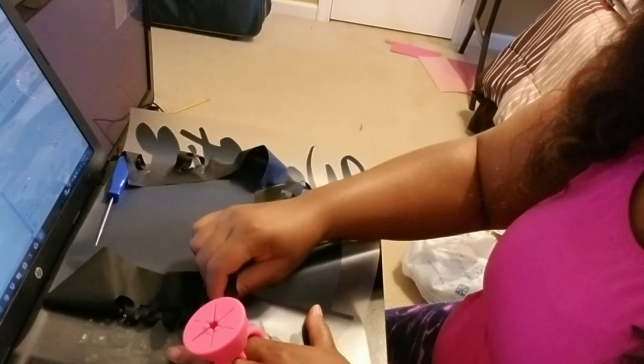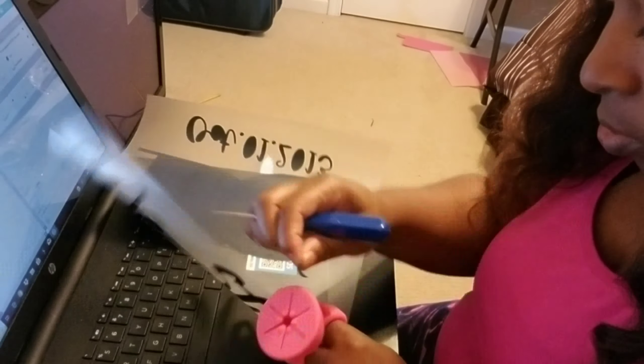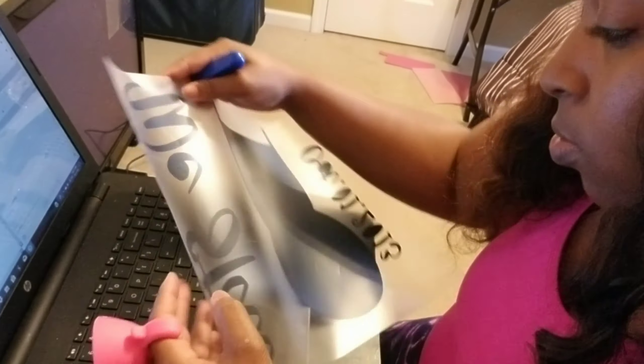Okay, we're done cutting everything. I'm gonna start weeding now. As you can see, the little pink thing on my fingers just helps to catch the small vinyl pieces as I'm weeding out material — I'll leave the link to it in the description box below.